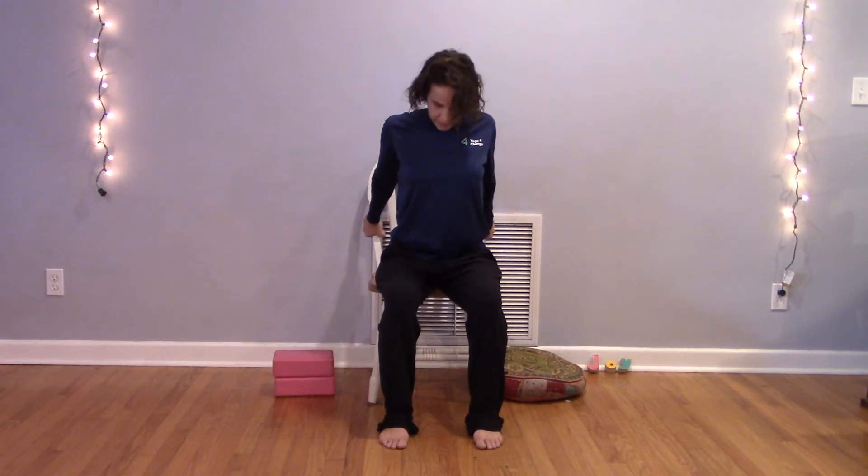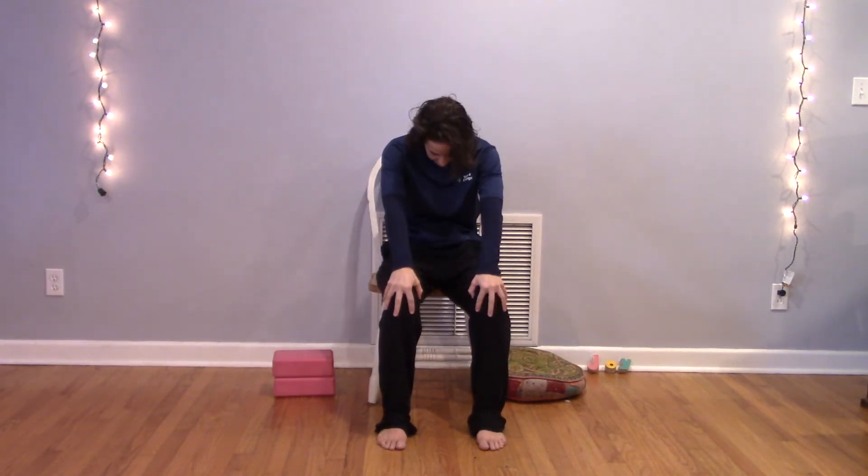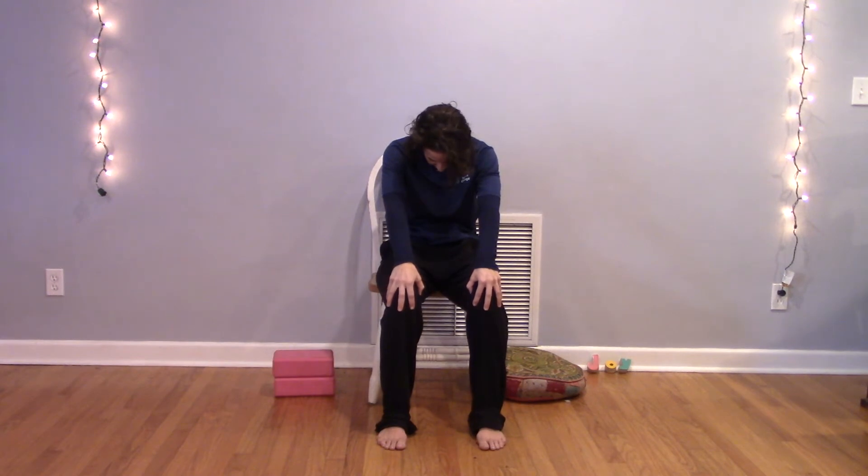One more time — really notice if you can access a little more fluidity in your spine this last time. Beautiful. Coming to a tall seated shape, hands resting naturally on your legs. As you inhale, your hands might slide back to your hip creases, elbows in, looking up, opening across your heart. As you exhale, drawing that line with your nose, hands toward your knees, back toward the back of the chair.